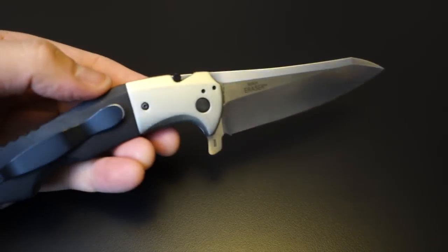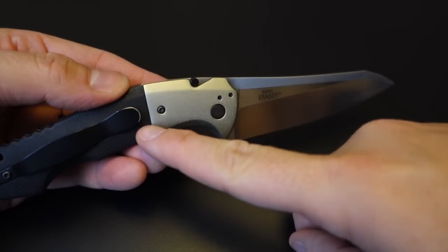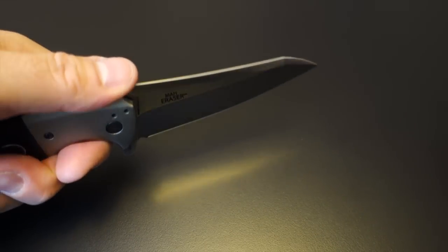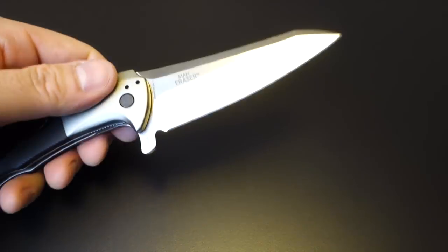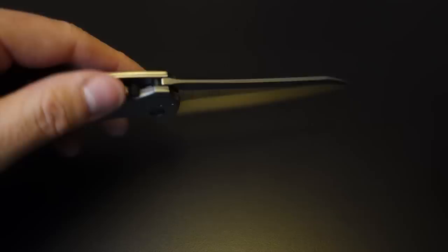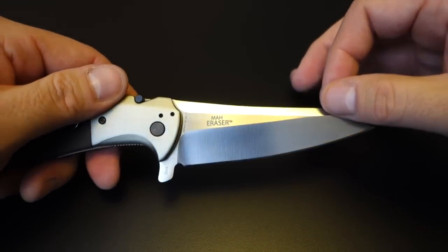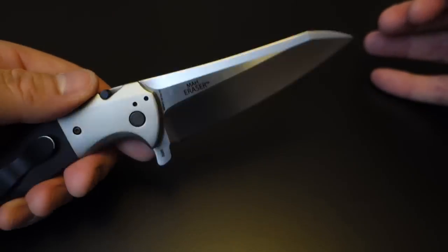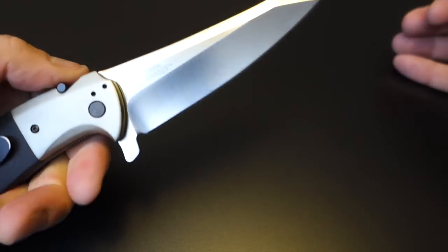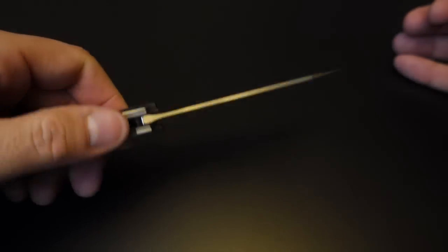Interestingly, because of the shape and the way the actual edge dips down below the grip, it can make a pretty good chopper. So I think it has multiple purposes. The only downside is the hollow grind, which isn't necessarily great for chopping, but it'll certainly work in a pinch. So maybe a decent camp knife — I don't know, I'm not a camper. You'll have to be the judge on that.